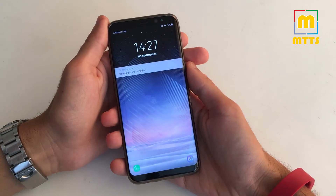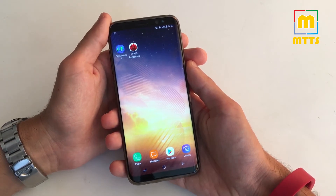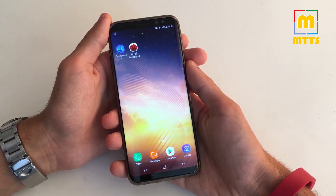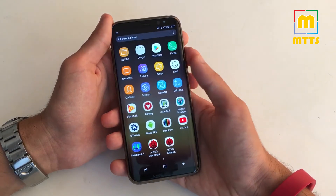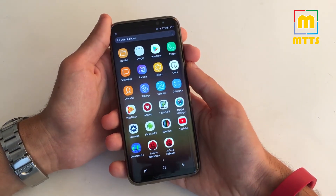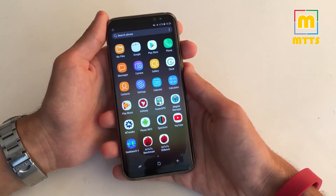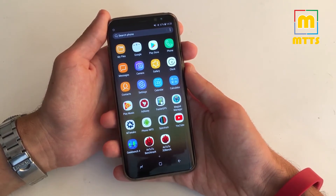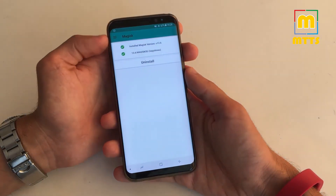After the phone has booted up, you'll go through the setup wizard where you'll have to enter your Gmail account and so forth, just like you would with any new clean installation. And now here's the app drawer. All the apps after YouTube have been installed by me; all the other ones have been pre-installed. So you can see it's completely bloat free. If we enter Magisk Manager you can see that Magisk is installed.